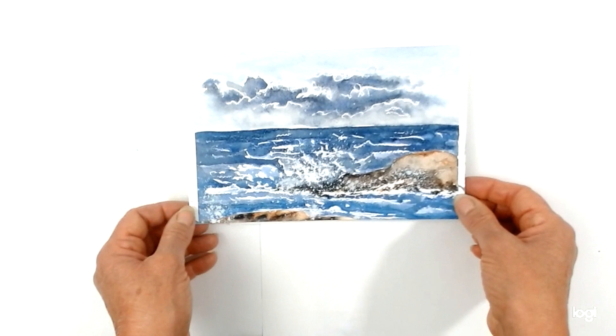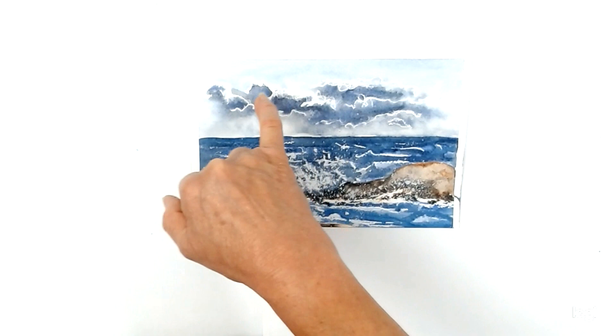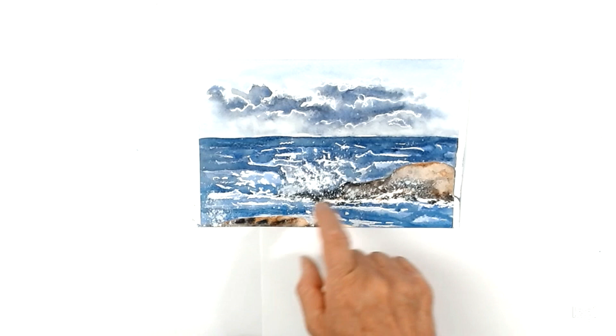And this one here I've used Payne's grey, cobalt blue, wax resist technique — done some scribbles in the sky to create edges of the clouds and choppy marks. I've also used some burnt umber on the rocks and on this one put a little bit of white splatters afterwards with some white gouache or white watercolours. If you've got any, you could do that as well for more choppy sea spray effects.